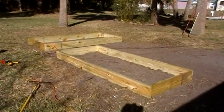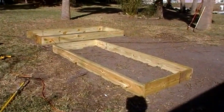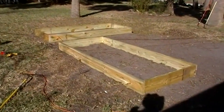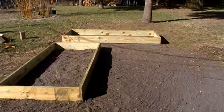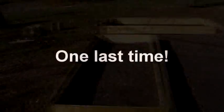Two troughs — they're each four foot by ten foot, ten inch. They're two by tens. The ground is... maybe if I tilt the camera so you can't tell they're not level. But anyway, those are the first two troughs.